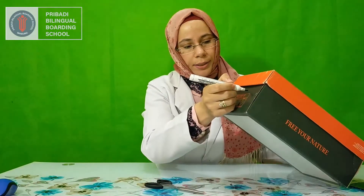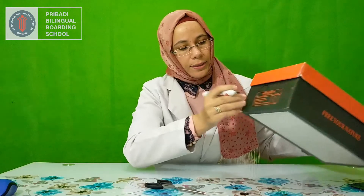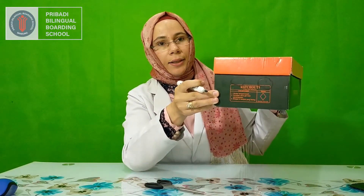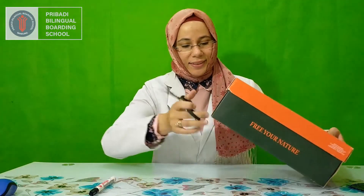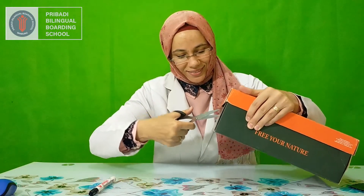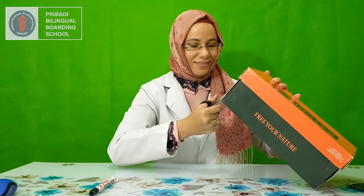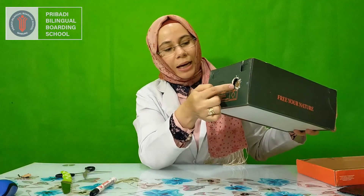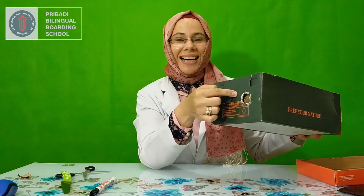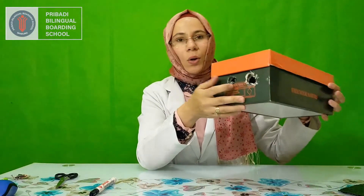I'm going to make first two holes here. This is the first one, and the second one — you can see here. There is one eye hole, and let's cut the other eye hole. I cut two eye holes here. You can see.